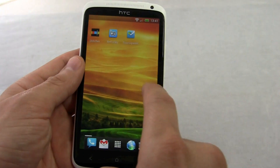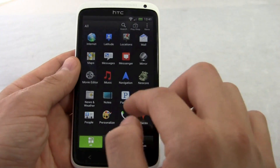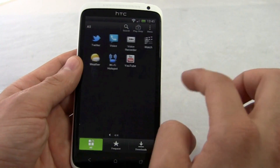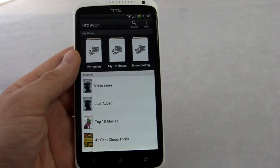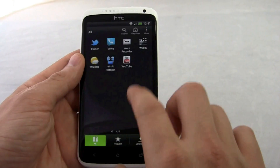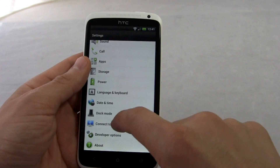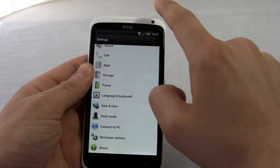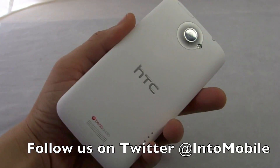So that's a quick look at Sense 4. You also have the ability to set up smart to-do lists for your tasks, and there's some preloaded software. This is the international version, so the AT&T version will likely have AT&T's app suite. You have HTC Watch where you can buy movies and TV shows and stream them around your house via media link or DLNA. Overall a really nice device. That's a quick look at the HTC One X with Android 4.0 and Sense 4. Thanks for watching.